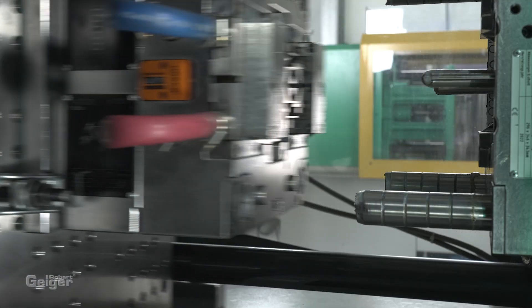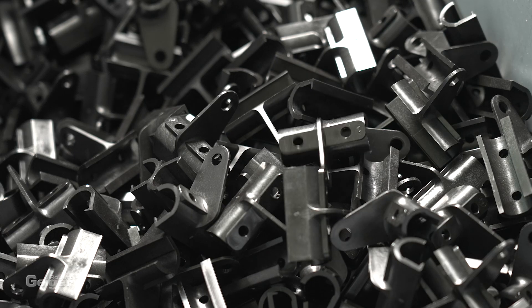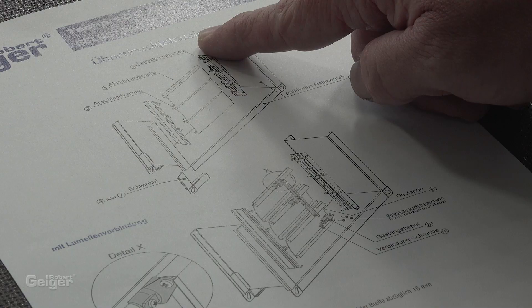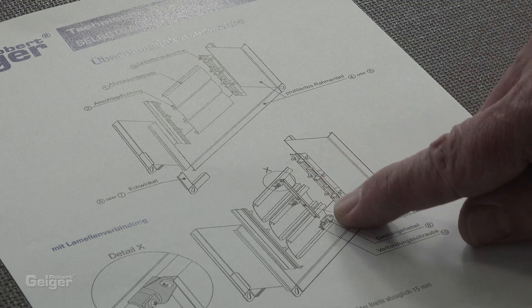All the required parts are engineered and produced in-house by us. We'll also provide you with the assembly plan, of course.